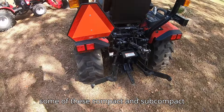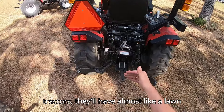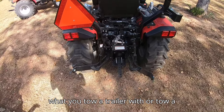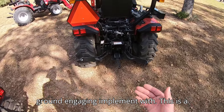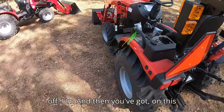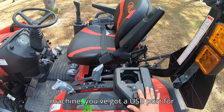I've seen on some compact and subcompact tractors they'll have almost like a lawn and garden little L-tab bracket that's supposed to be what you tow a trailer or ground engaging implement with. This is a true draw bar that's bolted to the back of the frame — you're not going to have to worry about bending it or breaking it off.